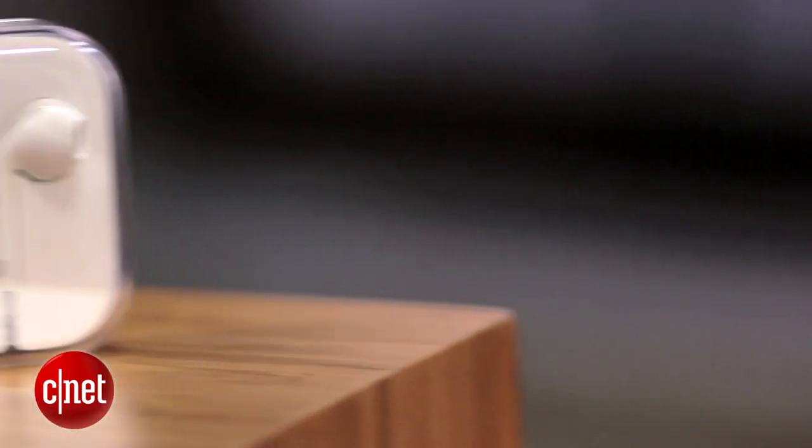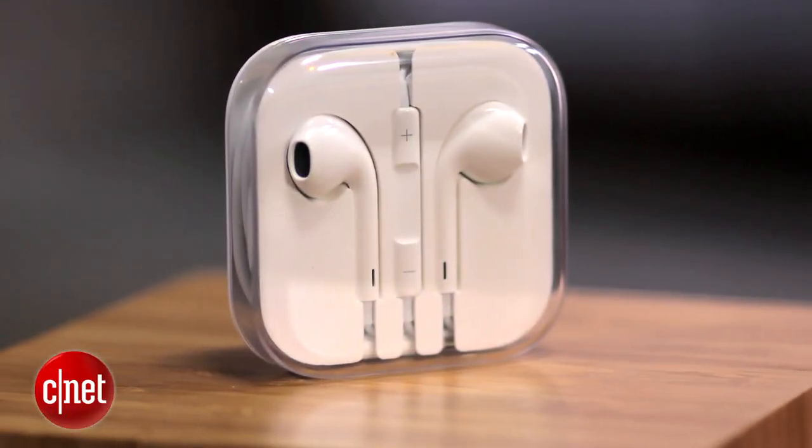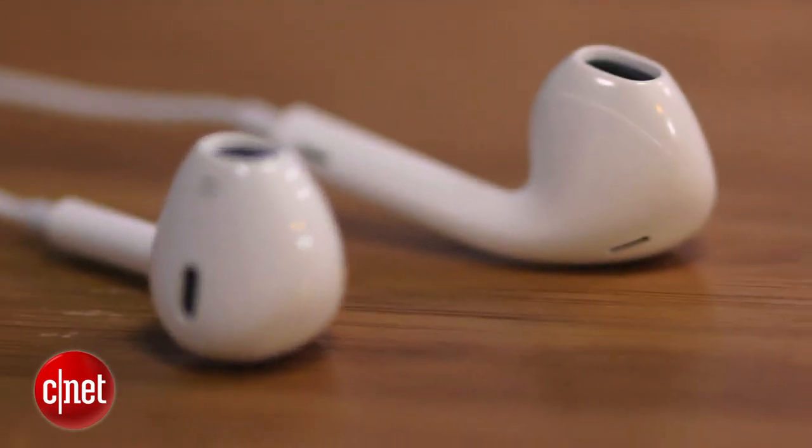These are the new de facto standard Apple White Earbuds. Apple said it spent three years developing these new earphones, and they certainly sound a lot better than what they had before.